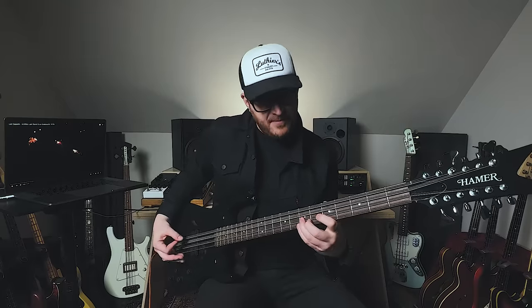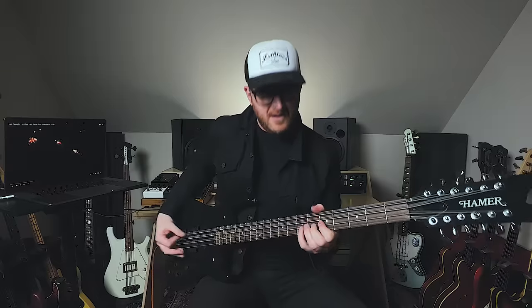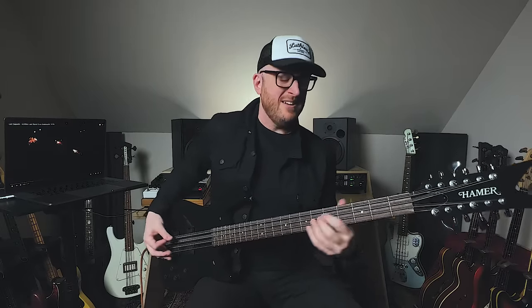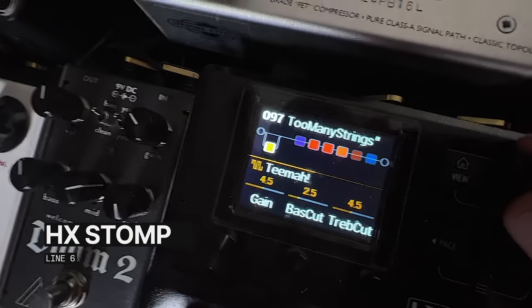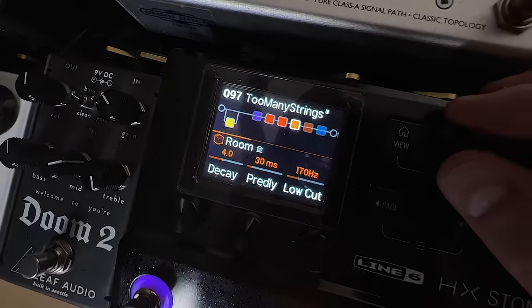Instead of just having one bass string and one string an octave higher, you have one bass string and two strings tuned in unison an octave higher. You may have the same reaction I did when I first heard about this — why? Because you can never actually get all three strings exactly in tune, you get this wide chorus-y sound with each note that you play, and if you put a little drive on, things just get more rock and roll. For outboard gear today I am running through my Origin Kali 76 into a preset I created for this video, with the option of a drive, an Ampeg SVT amp and cab sim, and a touch of room reverb.